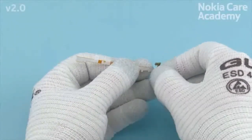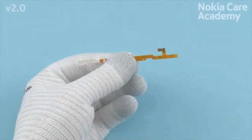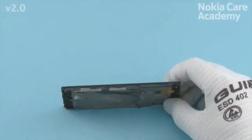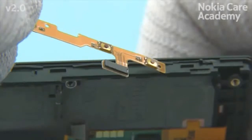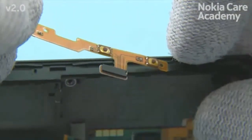Remove the shown protective film from the side key flex. Do not remove the rest of the protective films yet. Place the side key flex to the display frame and align the two shown display frame pins with the side key flex.